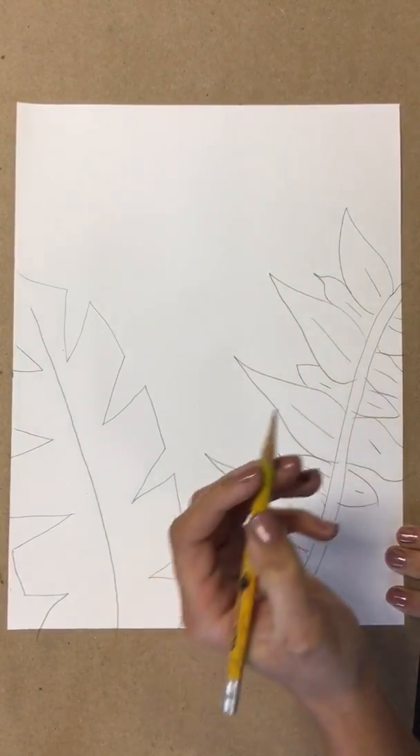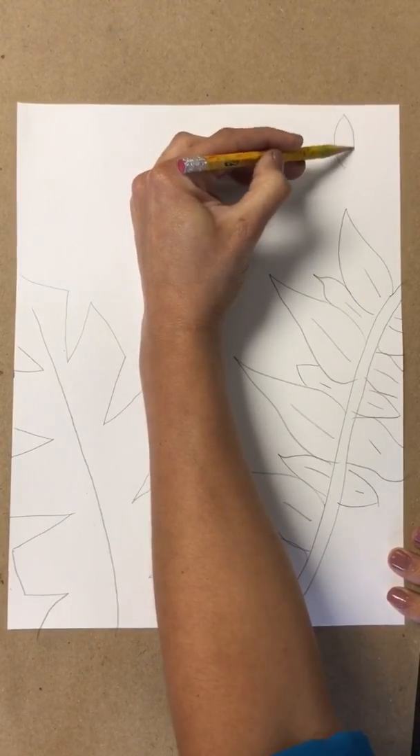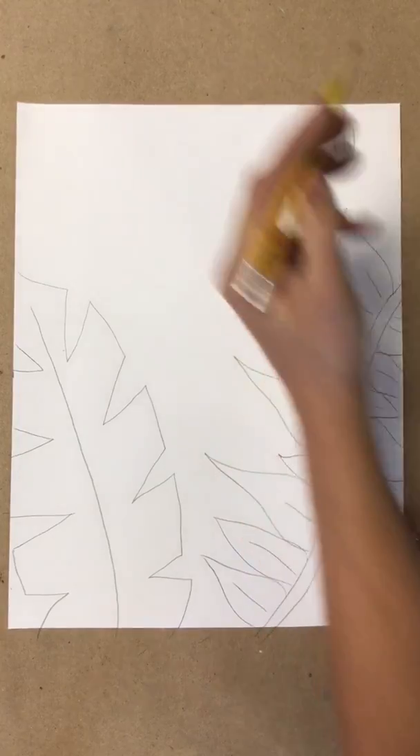So I'm just making like a — I'll show you the shape up here in the corner. It's like a rainbow shape. When I'm done, I can come around and help everyone.